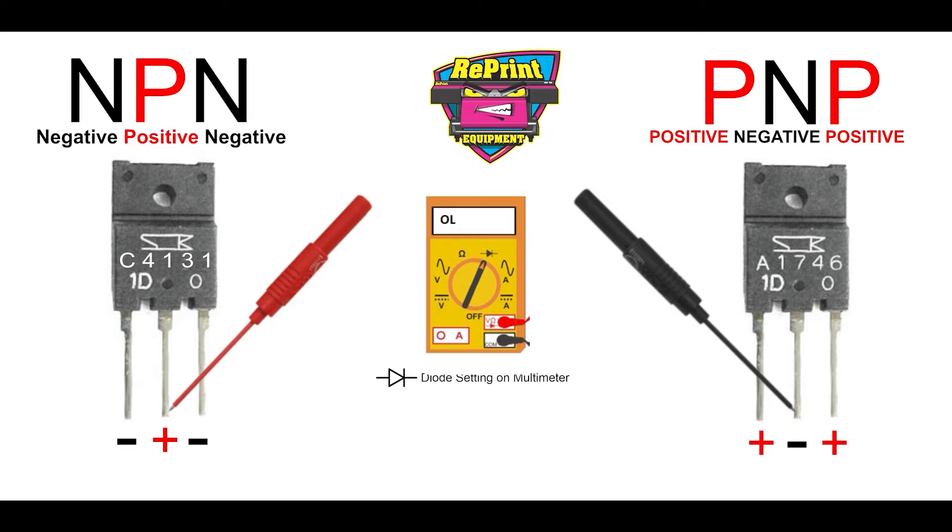The A4131 is what's called an NPN transistor — that's negative, positive, negative. And the A1746 is a PNP transistor, which is positive, negative, positive. When testing these transistors, you can do it from the bottom or the side, however you prefer. I typically do it from the bottom, and you need to make sure that your multimeter is set to the diode setting.